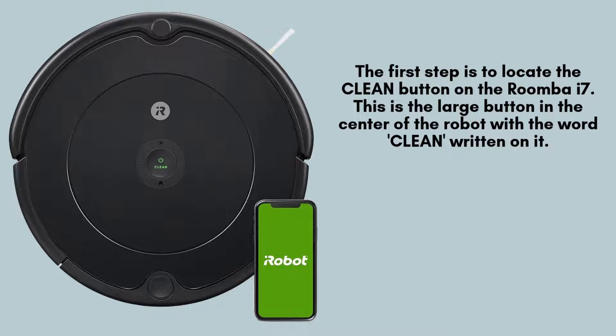Start by locating the Clean button on your Roomba i7. It's a prominent, circular button situated in the center of the device. You'll easily spot it with the word Clean clearly written on it, making it simple to identify as the key control for starting or resetting the device.